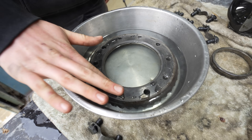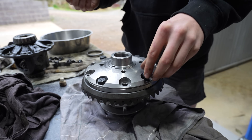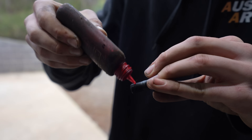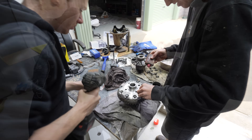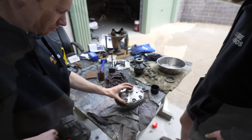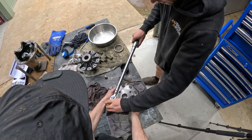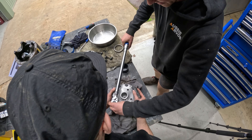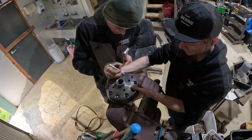That worked brilliantly. We then made sure to use some thread locker to attach our ring gear to our new centre. We then torqued them all down. First we tried to torque these up on the bench, but as you can see it requires a fair bit of force to get them to spec. It's really handy to have a good vise with some aluminium plate to hold it securely and get it tightened up correctly.